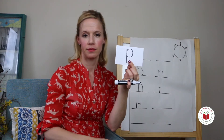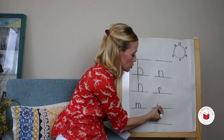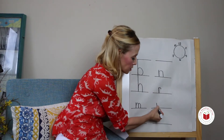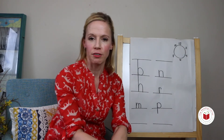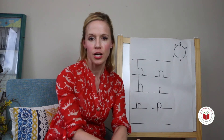I say puh. You say puh. Short line down, pass the bottom line, come up and make a circle, touch the bottom line. You try: short line down, pass the bottom line, come up and make a circle, touch the bottom line.